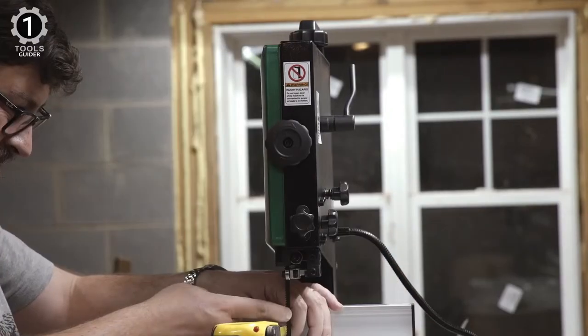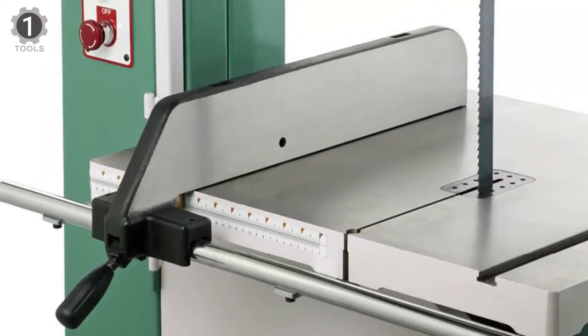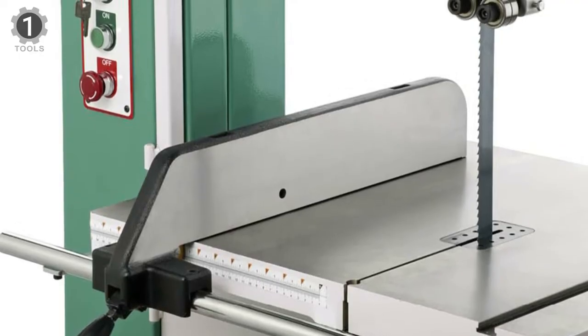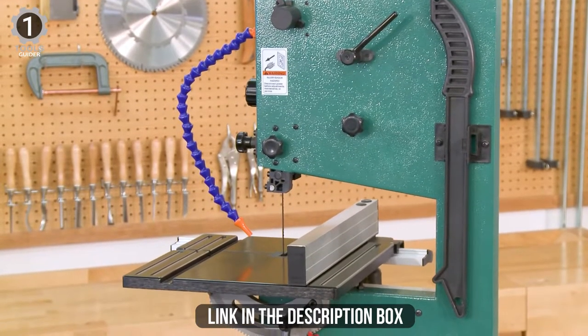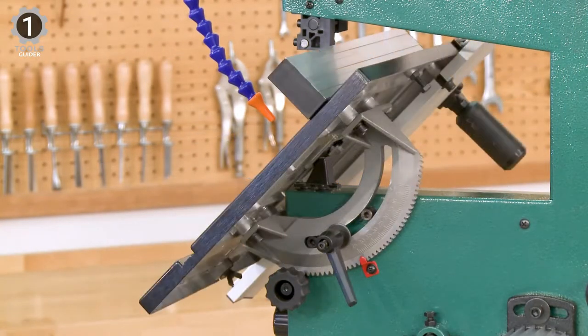The design features an efficient 1/3 HP motor, a heavy-duty feel, and portability. Like all Grizzly band saws, it has a 1-year warranty covering the benchtop band saw parts. This item also enables you to cut stock flexibly, thanks to an adjustable table tilting 45 degrees to the right.